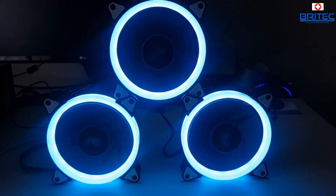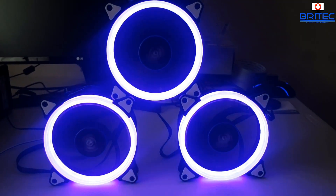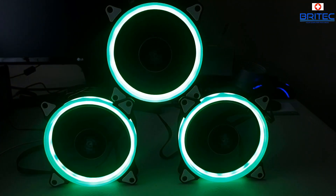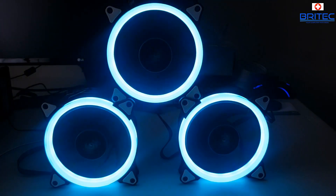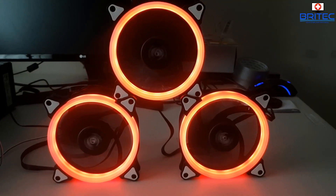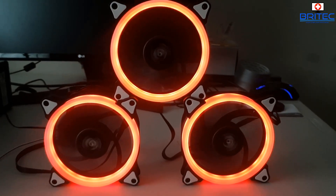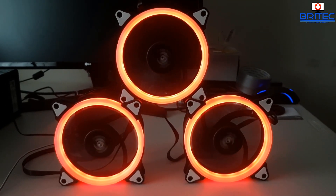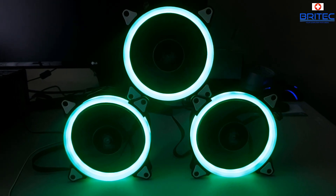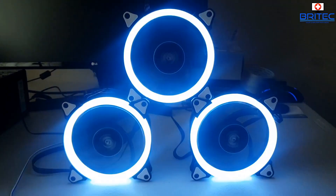The colors look a bit washed out on camera but are actually very vibrant in person - really decent RGB fans for the money. You can also select single colors like red, or push the micro switch to cycle to blues, greens, and other colors to match whatever you like.